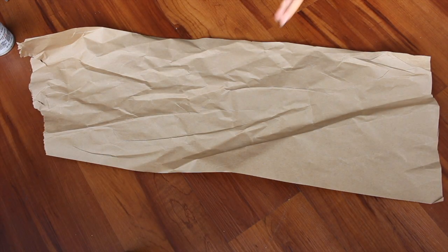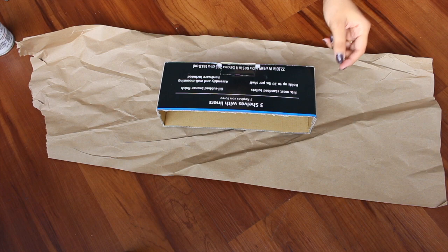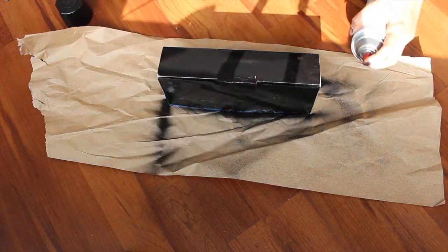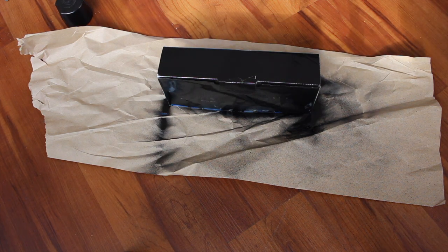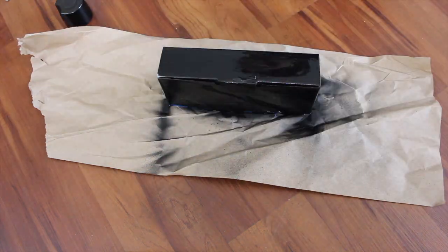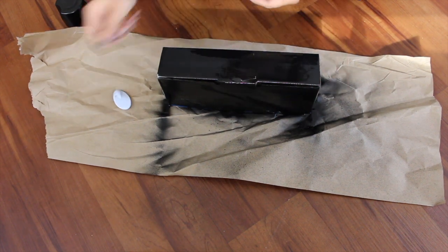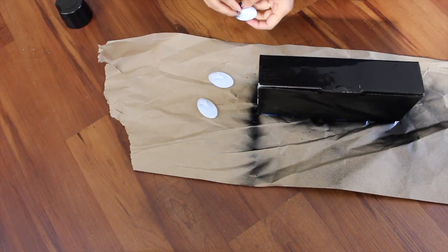All you have to do here is spray paint the box black. Please use ventilation or go outside to spray paint it. You also have to spray paint the adhesive hook.